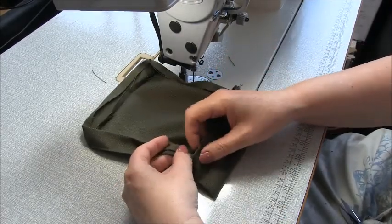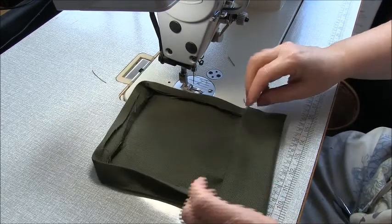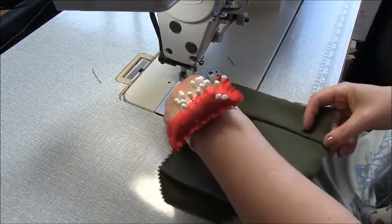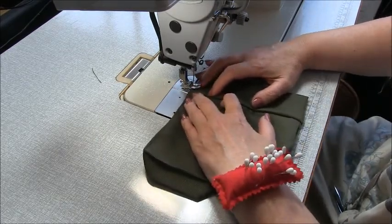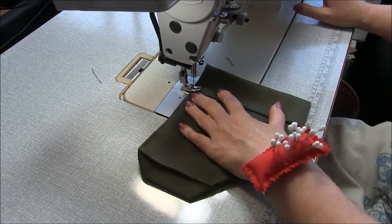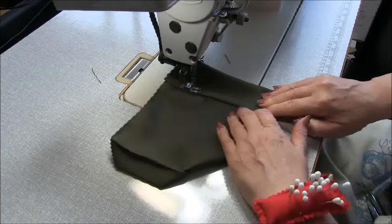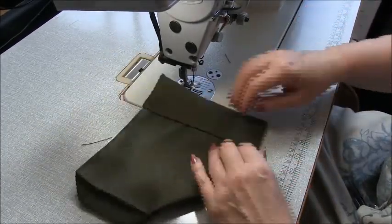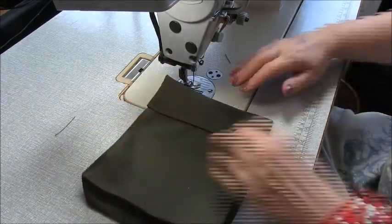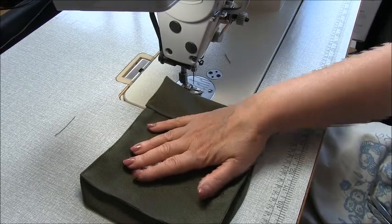Now tuck all the edges in, then turn to the right side and sew a line of stitches at five millimetres, just under a quarter of an inch, to hold that in place and give it the look of a patch pocket. It is a bit bulky. From the front, that's what it'll look like, and we've held it down on the back. Go and give that a press, make sure it's all nice and sharp, then repeat the pocket for the other side.